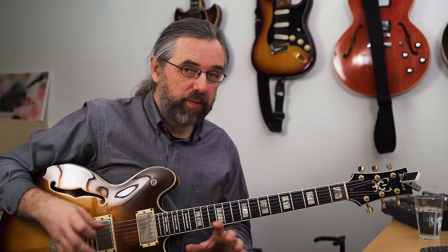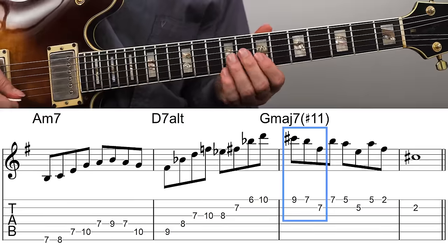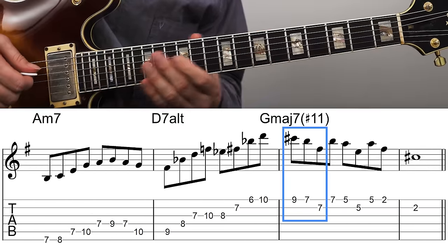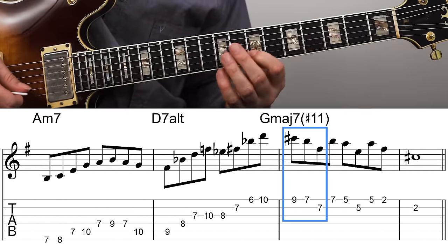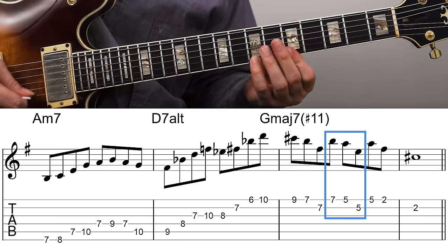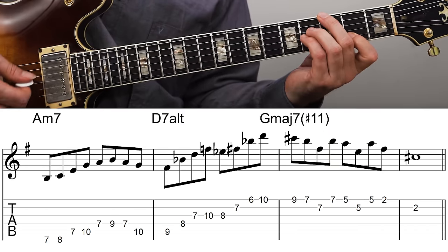The pattern I'm using here on the G major seven makes use of the fact that it's pretty easy to move a pattern through a string set in the pentatonic scale. I start with the top part of this position, then move that same pattern down to the next string set, and down again — really emphasizing that sharp eleven. You can play that pattern along the entire neck.